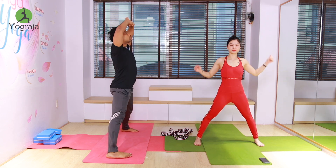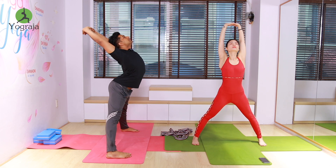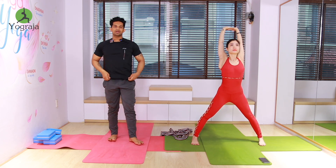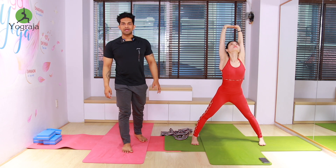Inhale — interlock your fingers, then arch your back, elbows straight. At the same time, push your hips back. More arch your back, more to the back bend — push your hips back as much as possible.